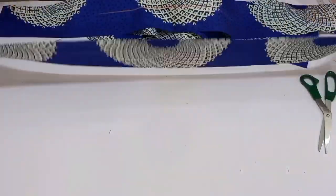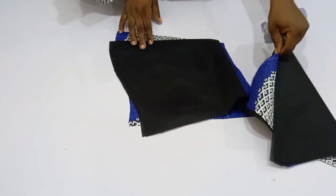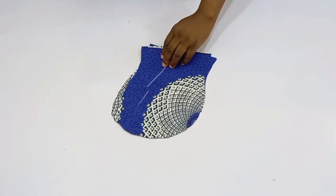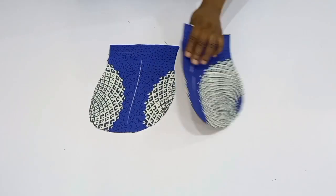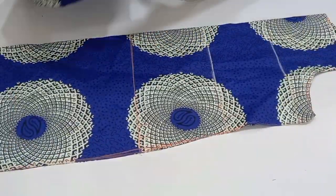I've gone ahead and cut out the lining off camera because this video is already quite long. I've also cut out the lining for the sleeve, and I've cut out the pocket pieces which will be fixed onto the gown.